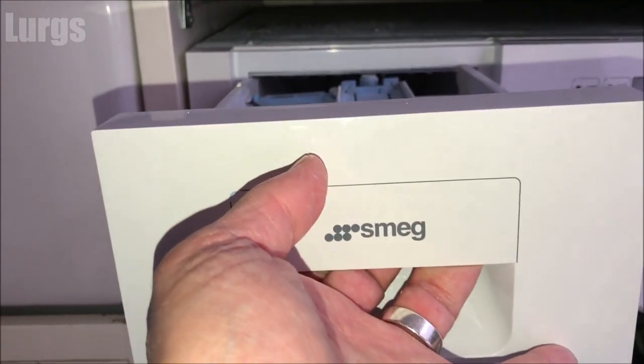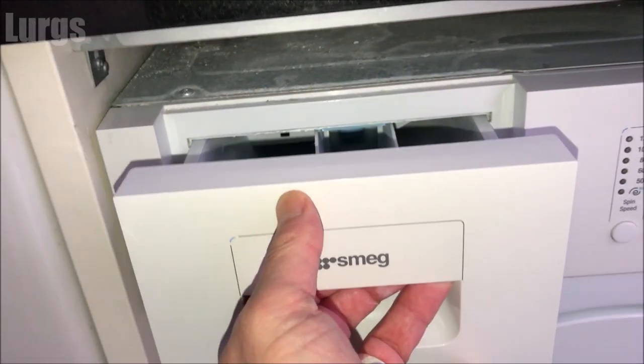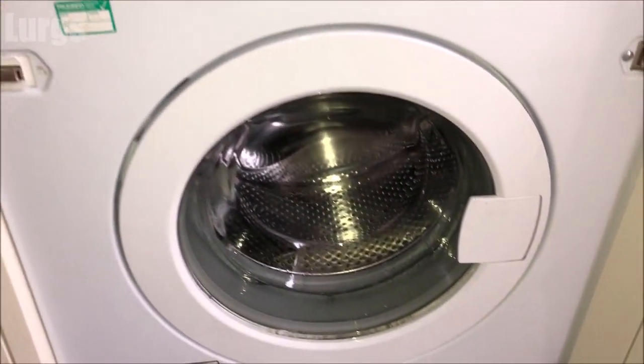Now to put the dispenser drawer back in, just line it up with the grooves. To make it a bit easier, you can push that blue button back down and then it just slides all the way home.